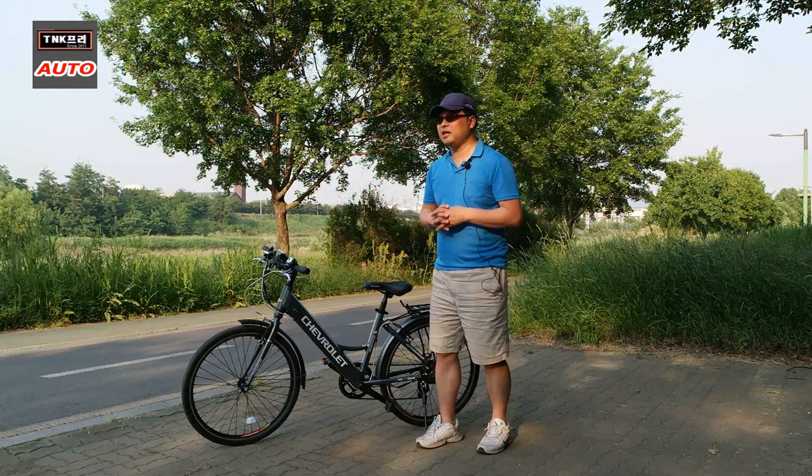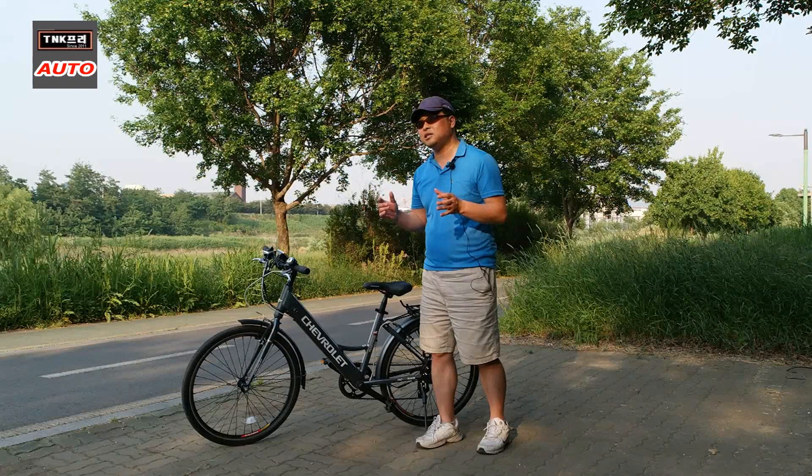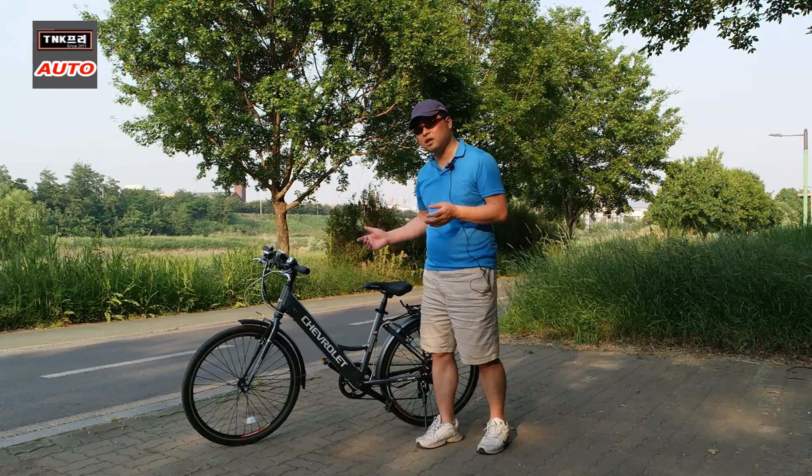배터리 및 모터 관련 무게는 5kg보다 조금 더 나가며, 다른 구성 요소는 10kg 이상입니다.